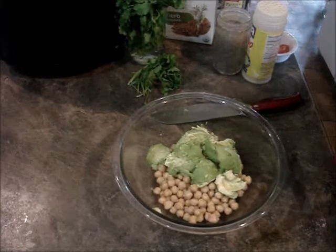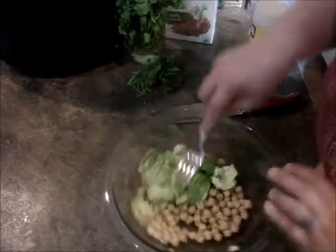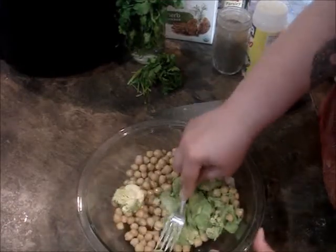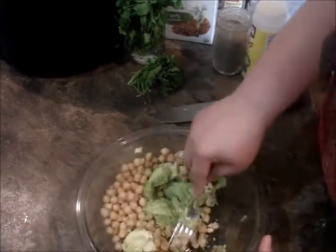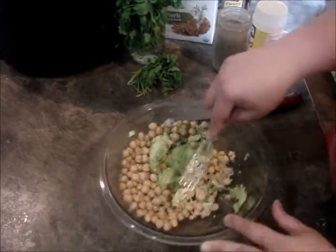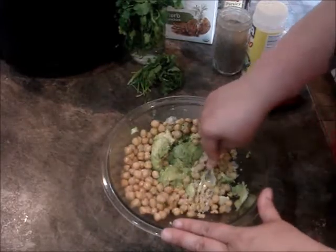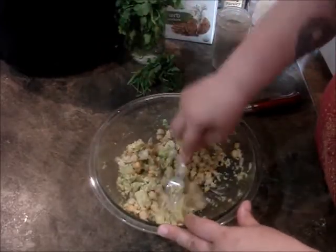I'm going to mash this up now to make sure everything gets mashed up. Chickpeas are kind of hard. You can also, if you want, toss your chickpeas in a food processor and just pulse it one or two times to get it crumbly — that would work too. Doesn't have to be completely mashed down.